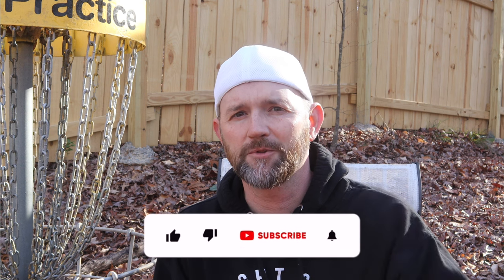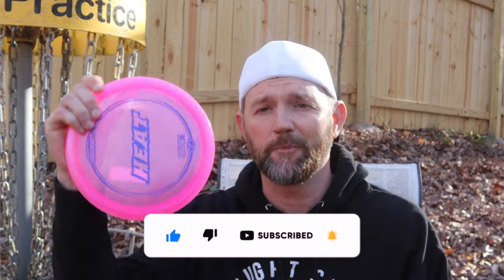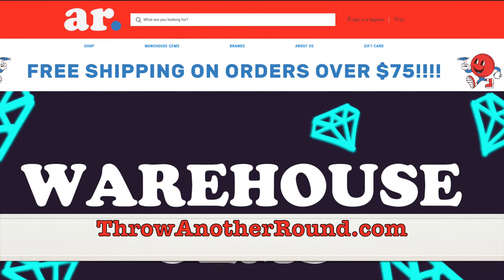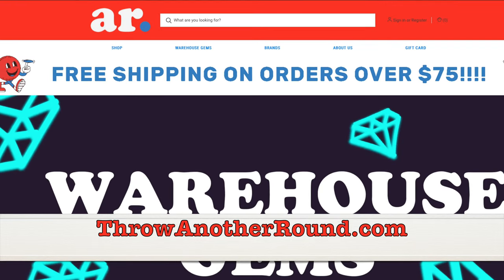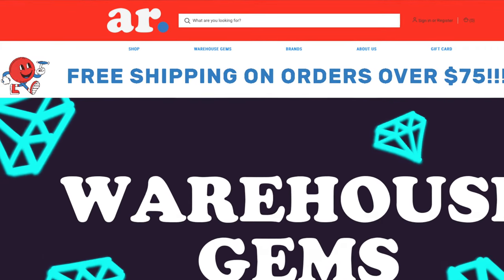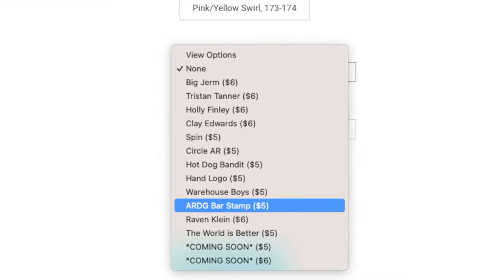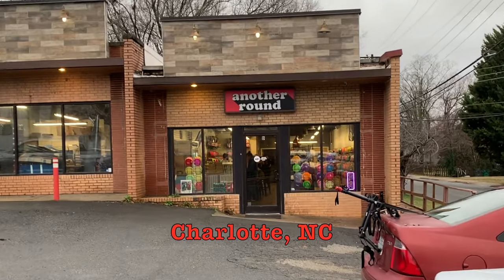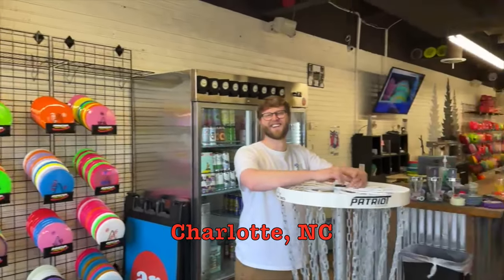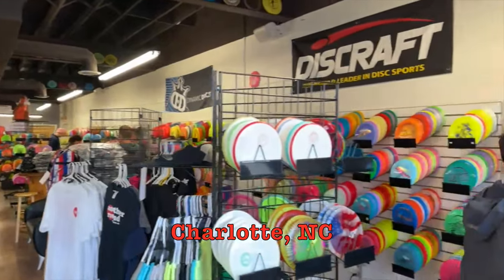Thanks for tuning in guys — make sure you like and subscribe. I've got two more videos coming up: one where I take a look at the Big Z Force, and another where I look at the Heat. Head on over to ThrowAnotherRound.com — they've got a great selection of discs, cool apparel, and custom stamp options you can add to any disc. If you're in the Denver, Colorado or Charlotte, North Carolina area, stop in to the store, have a beer, grab a disc. Thanks to Another Round Disc Golf for making this video possible.